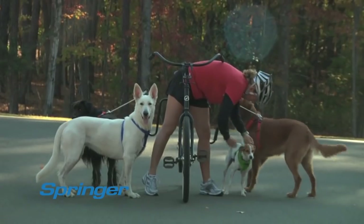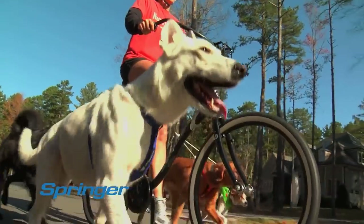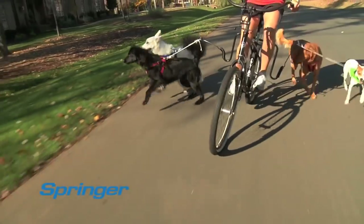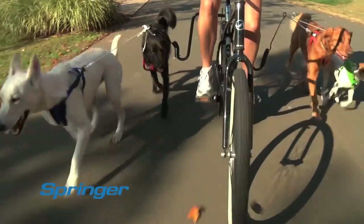Got more than one dog? Bring them along. Dogs love to run in a pack. And with the Springer, you can attach two or three dogs on each side. The heavy-duty steel spring can handle the pulls and tugs of multiple dogs while allowing you to keep your balance.